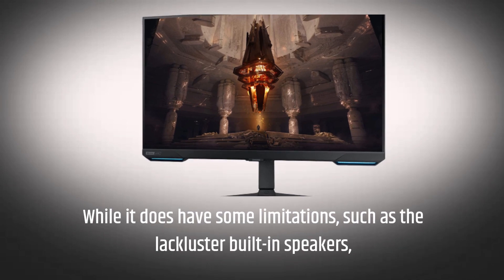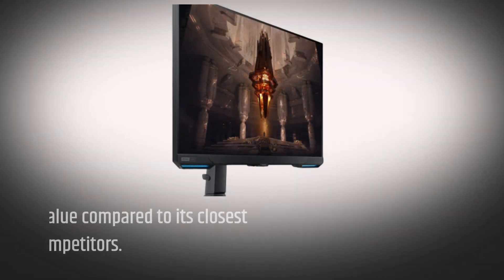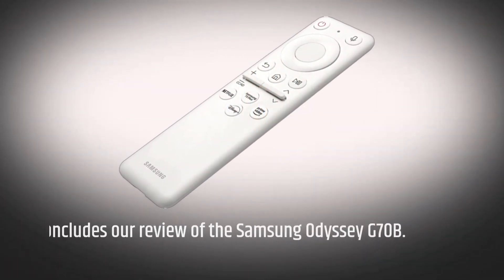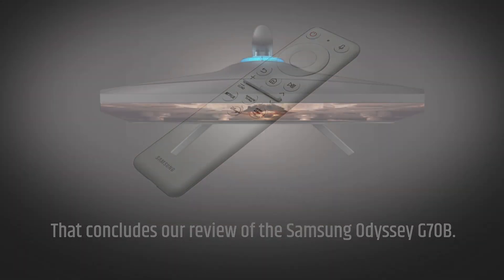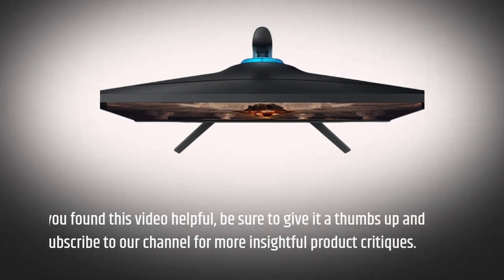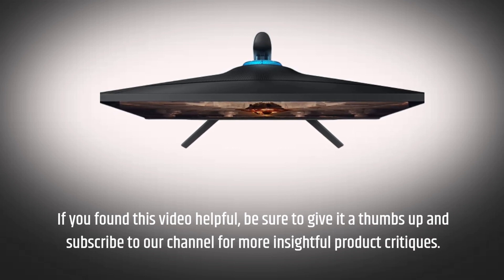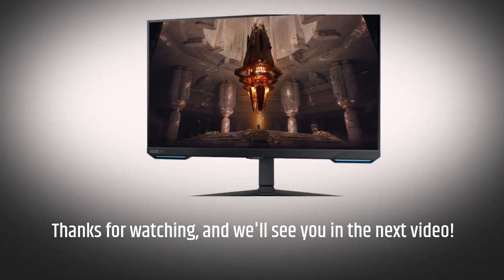While it does have some limitations, such as the lackluster built-in speakers, it still offers great value compared to its closest competitors. That concludes our review of the Samsung Odyssey G70B. If you found this video helpful, be sure to give it a thumbs up and subscribe to our channel for more insightful product critiques. Thanks for watching, and we'll see you in the next video.